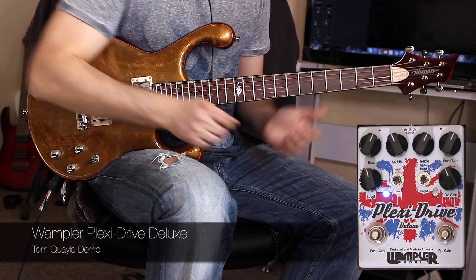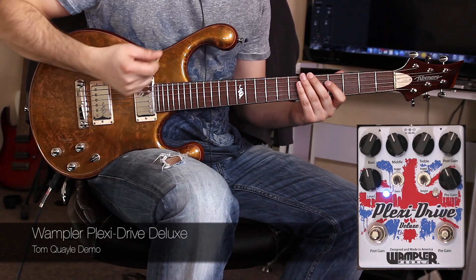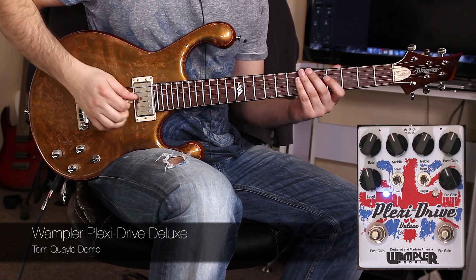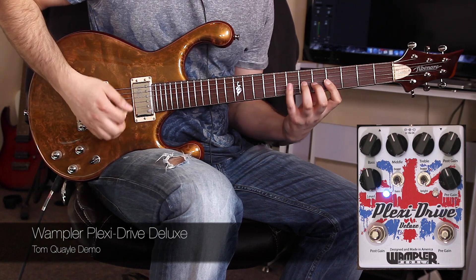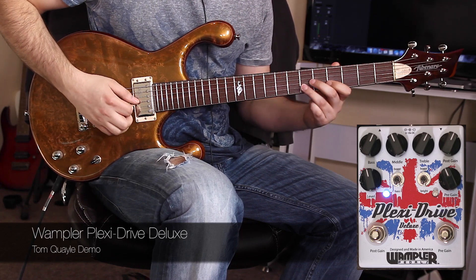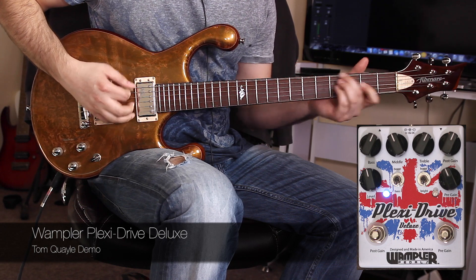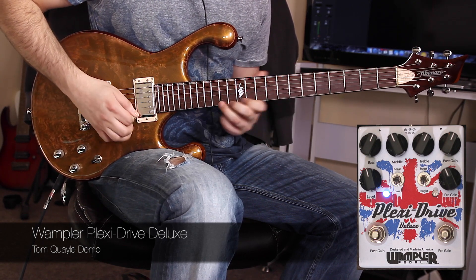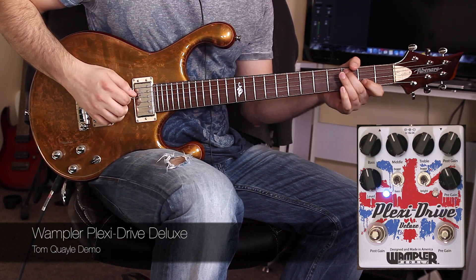Very, very amp-like. Have a listen to the dynamic range here — if I pick lightly and softly, it feels and squishes like a real amp, depending on my pick attack.